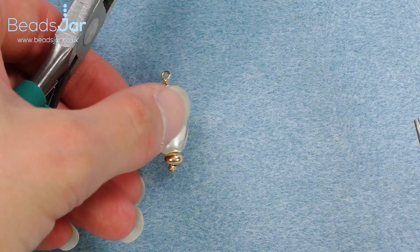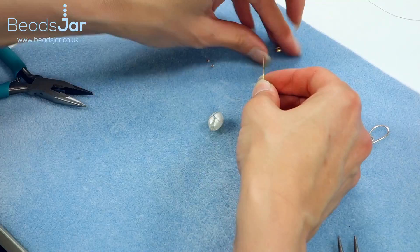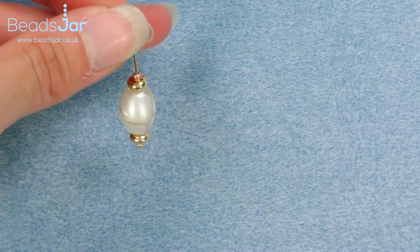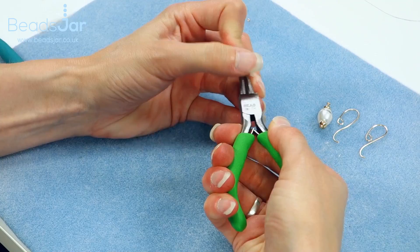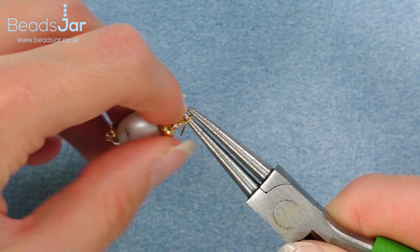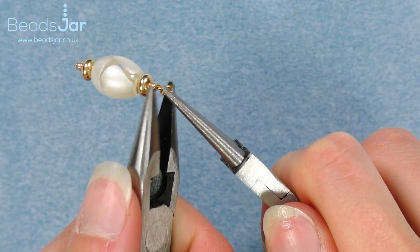That will give me a really smooth finish loop for my earrings. I'll repeat that again for the second one — placing the pliers, fold it away from you, reposition the pliers and bring that back towards you. Then into the loop, wrapping the wire around. This is where we bring the flat nose pliers in if we're having a bit of an issue with the end.